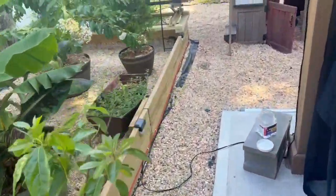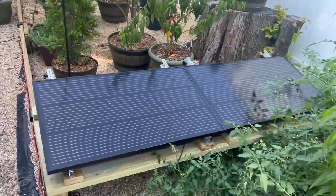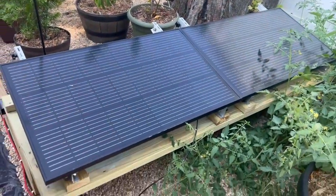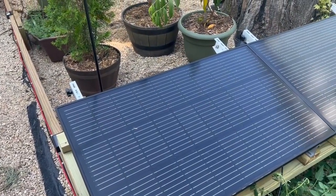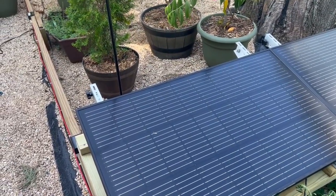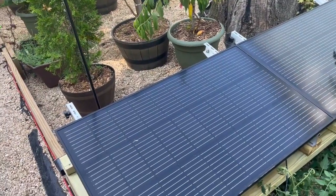There are four panels to be installed total. For this review, I've installed the first two since I still have work to do on the other two. The MC4 cable connects the two panels right here, and two more will be added later. The portable folding panel that comes with the Delta 2 Max I'll keep for travel — beach trips, camping — but for this permanent installation, EcoFlow graciously sent these rigid panels.